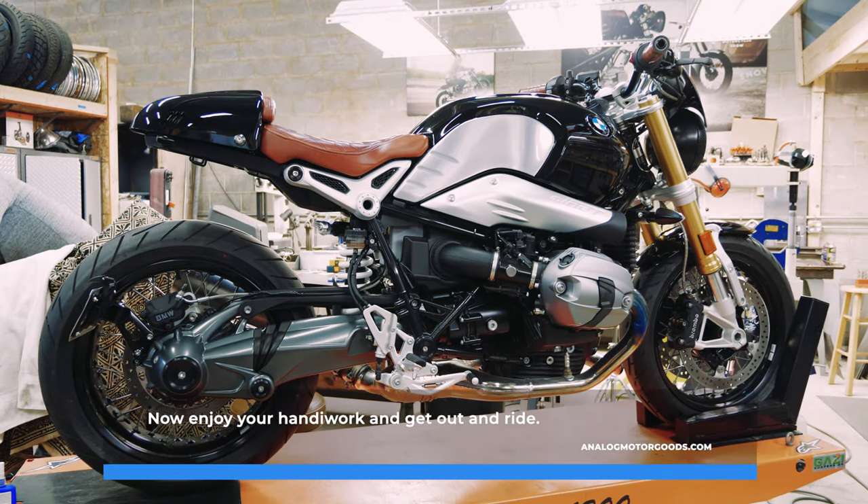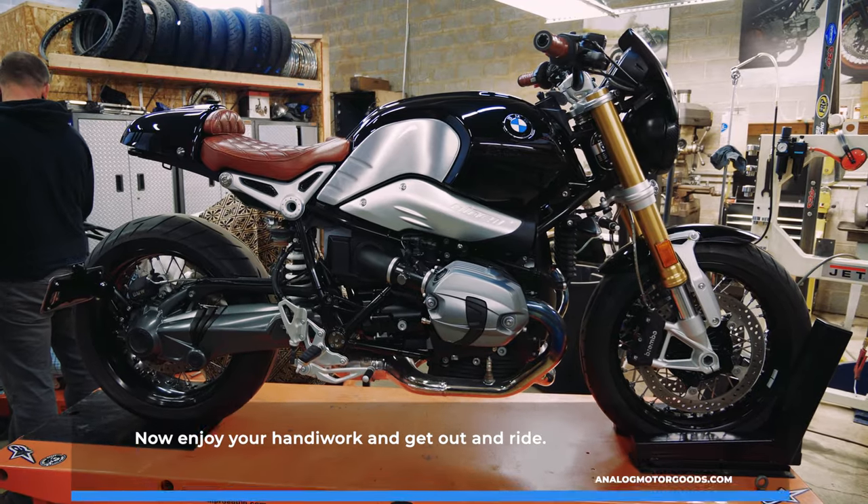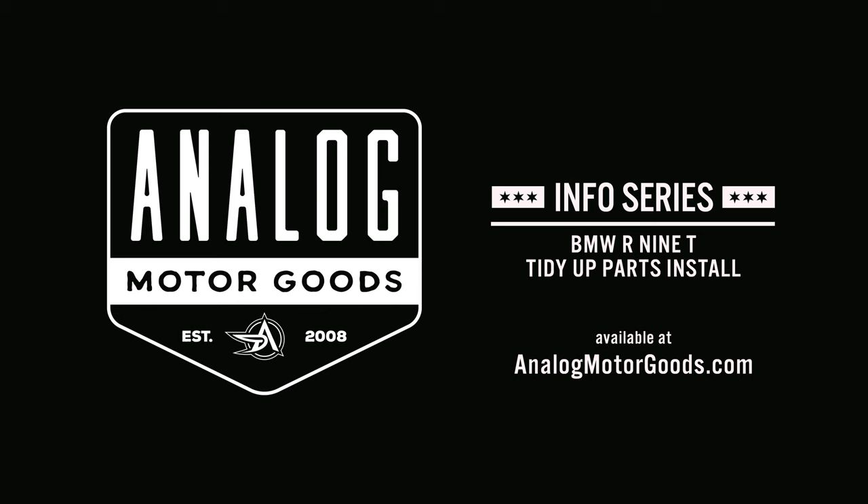Now enjoy your handiwork and get out and ride. To purchase any of these kits, visit AnalogMotorGoods.com.